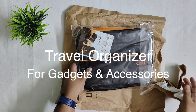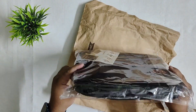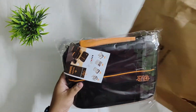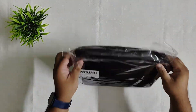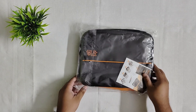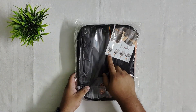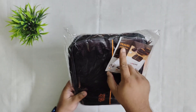The package is completely intact. It is wrapped in plastic on every side of it. This is our gadget organizer in double layer. There is a picture on the packaging showing how it looks when we unfold it — it says 'Travel Digital Bag.'